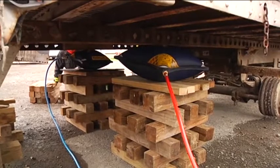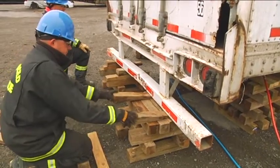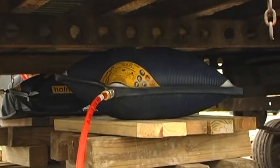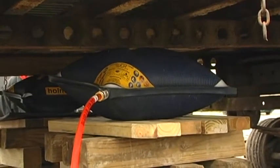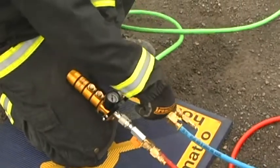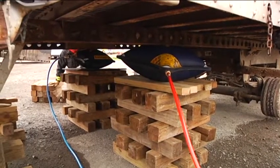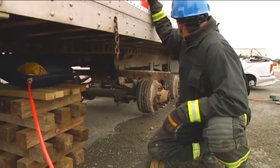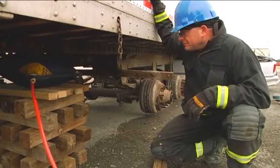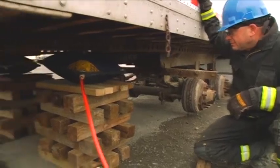At this point, we've maximized the lifting capability of our airbags. We're going to capture the load with our box cribbing, ensure that our struts are tight, let the air out of the bags, build up our airbags on the box cribbing, and restart the lifting operation. Down on red, down on blue. You'll notice every time we're working in or around a heavy load, we're always only on one knee. This allows the rescuer to escape quickly out of the area in the event of an untimely shift or failure of the bag.